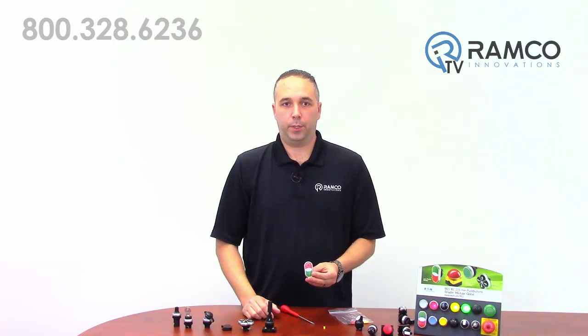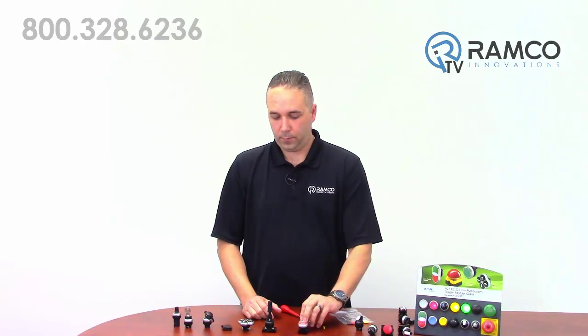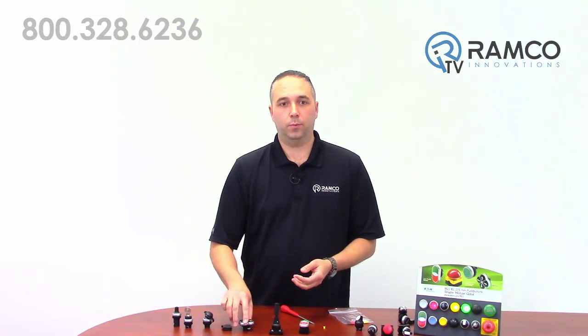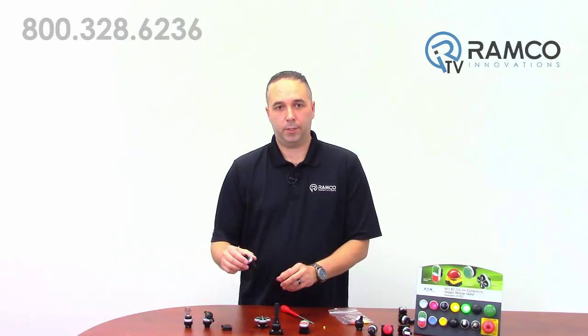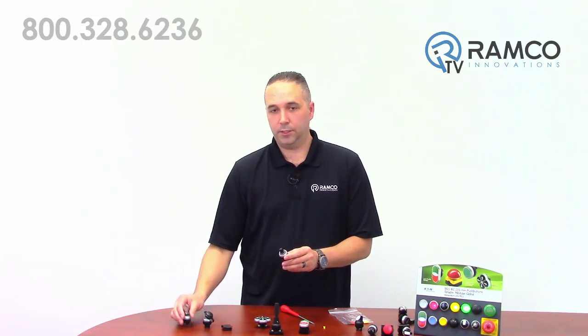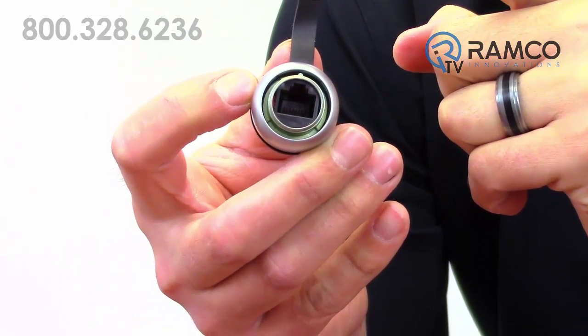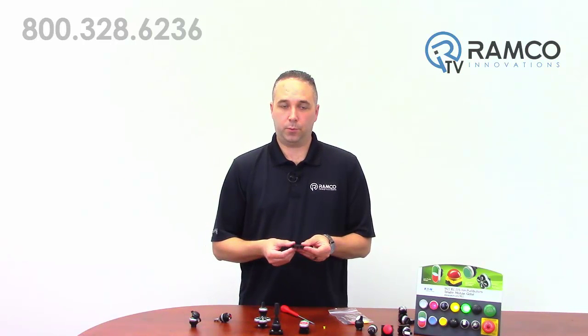Double push buttons are available in three different color combinations, with or without indication, and also available with button etching. Two and four-way joysticks are available, as well as four-way push buttons. Potentiometers, key switches, RJ45 and USB bulkheads are also offered. Contact blocks and LED blocks are available as either screw or spring terminals.